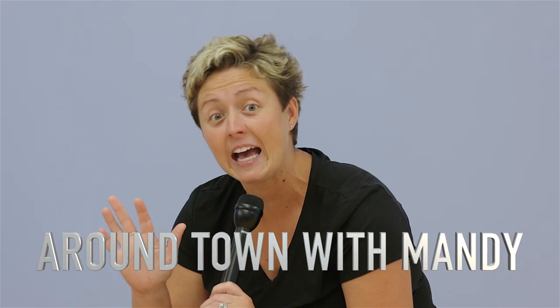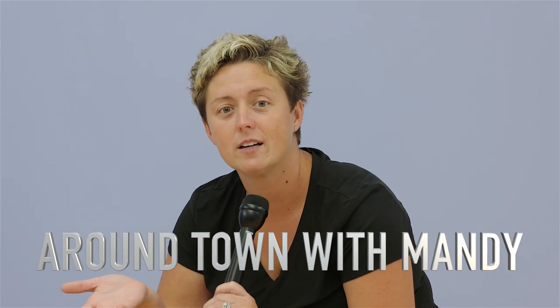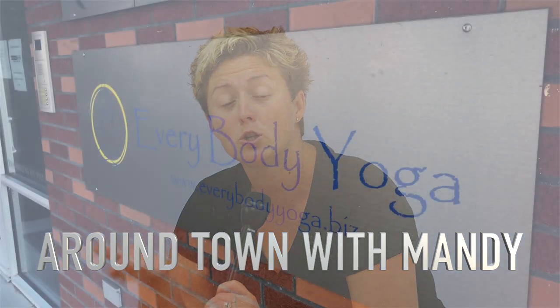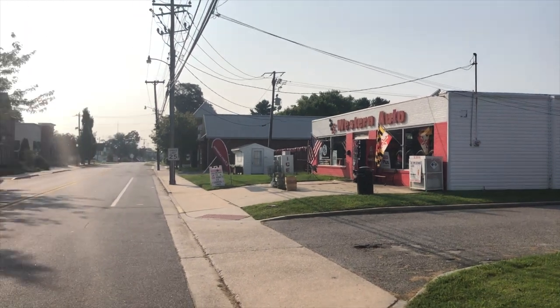Hey, it's Around Town with Mandy, and I have decided to try yoga. That's right, right in downtown Centerville at Everybody Yoga at 205 East Water Street, right across from Western Auto.